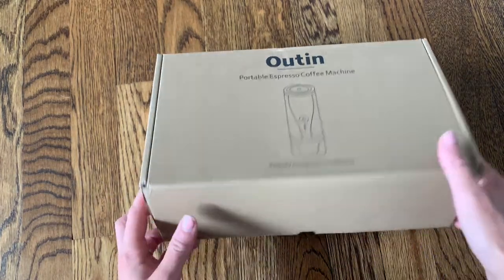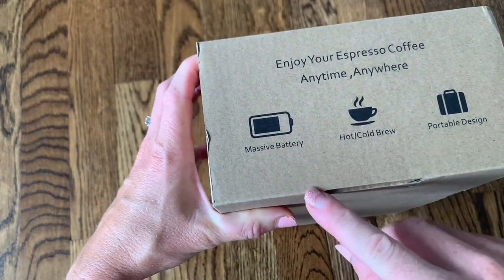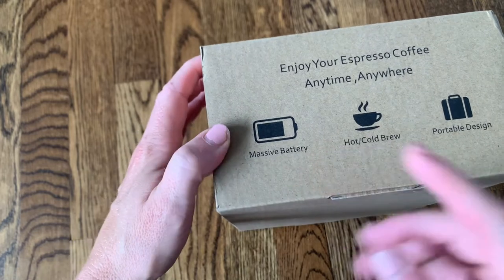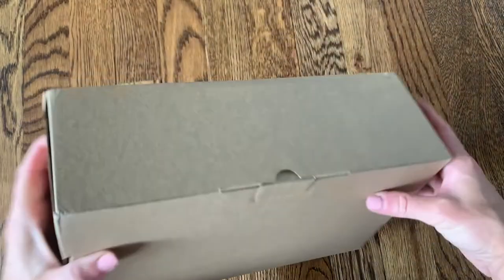So I'm going to go ahead and open it up. The box just shows a few simple pictures. It says how it has a really big lithium ion battery that's going to last a really long time. It has hot and cold brew functions and a really portable design.